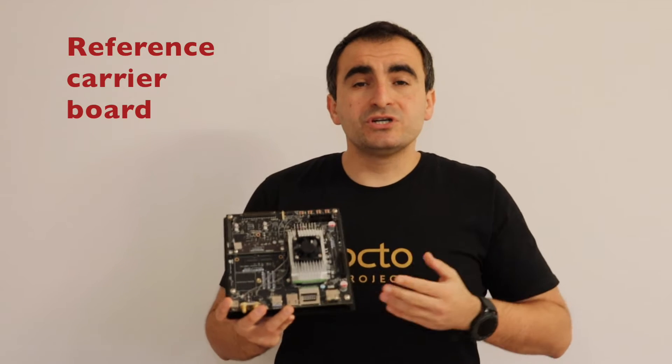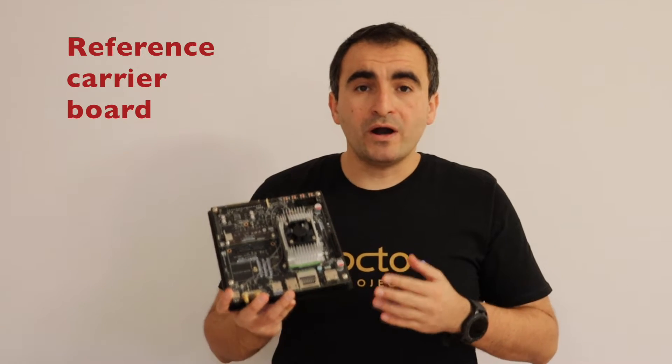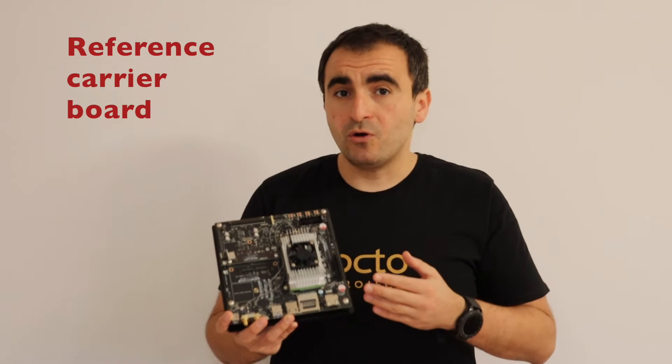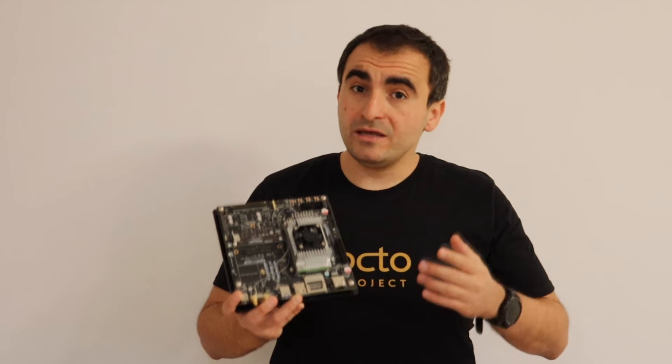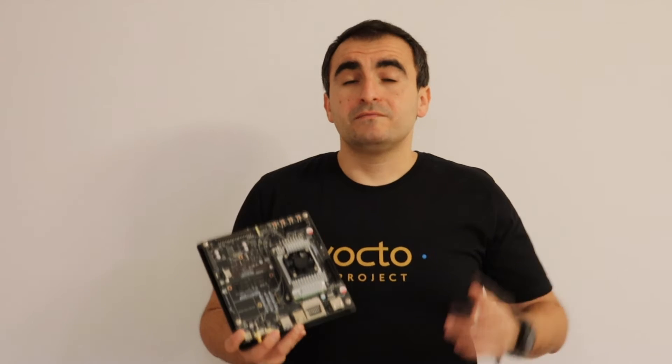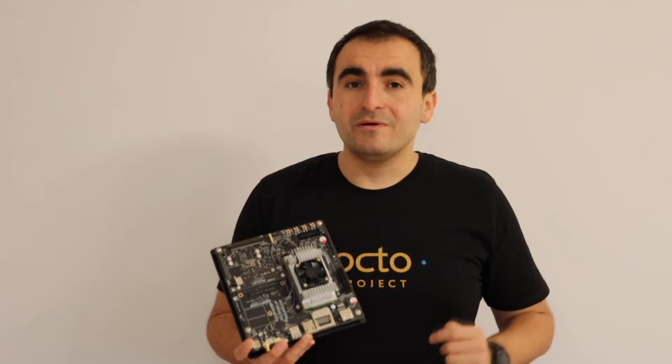This is for research and development purposes, but if you are working on your product you may want to add the TX2 module on a different board. And if you are designing a printed circuit board for this purpose, the sponsor of this video can help you.